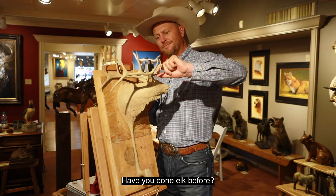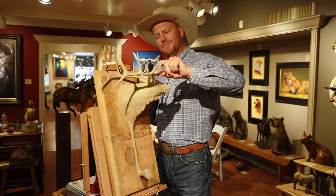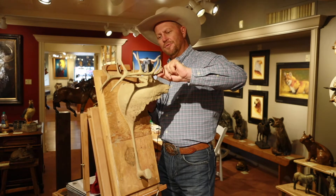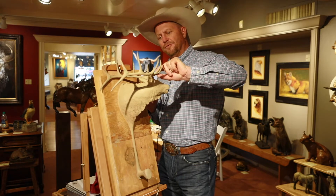Have you done elk before? Mm-hmm. I've done several elk before — they were all sold out. Never in a hat rack form, but full-bodied elk.